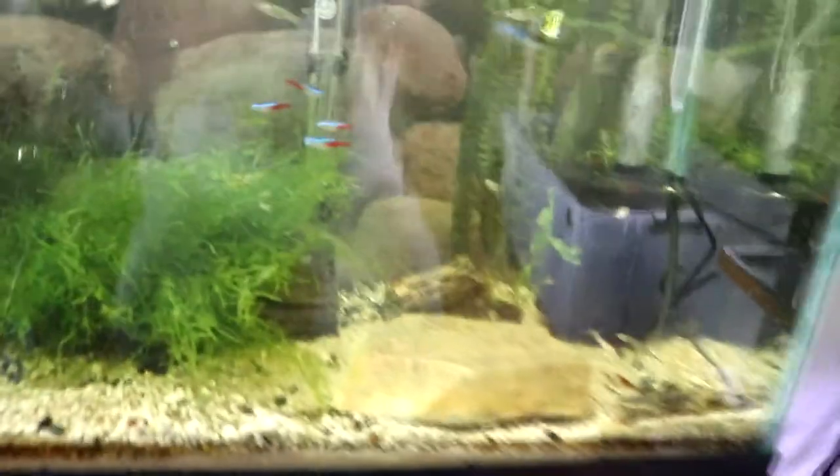Went ahead and got the water changed while I was in there and got that taken care of. On that 20 gallon tank, as overstocked as Ashton has it, I think I'm going to have to start doing 50% water changes twice a week instead of the once a week I'm doing right now. That's just going to have to happen. Thanks for coming along on this video, hopefully you guys enjoyed it — catch you on the next one, peace out y'all, bye!